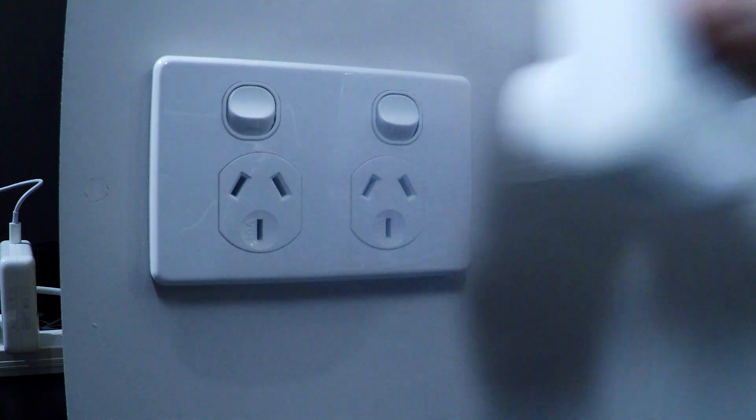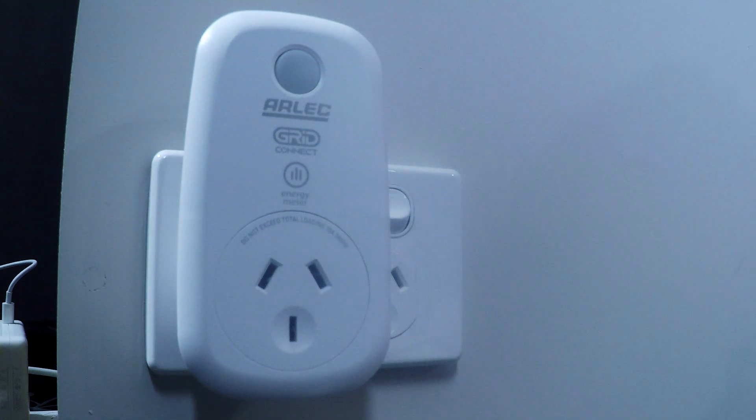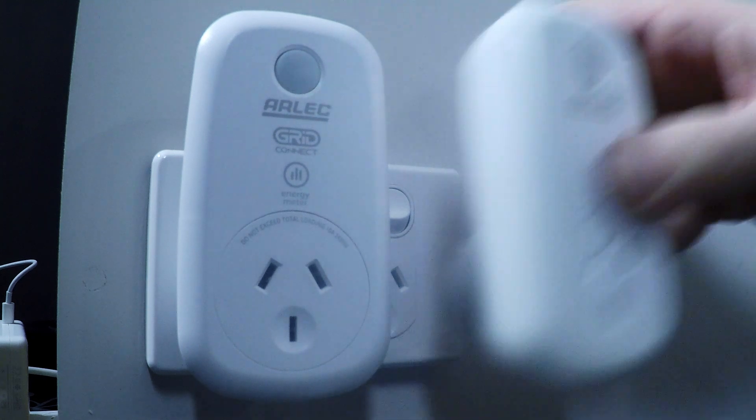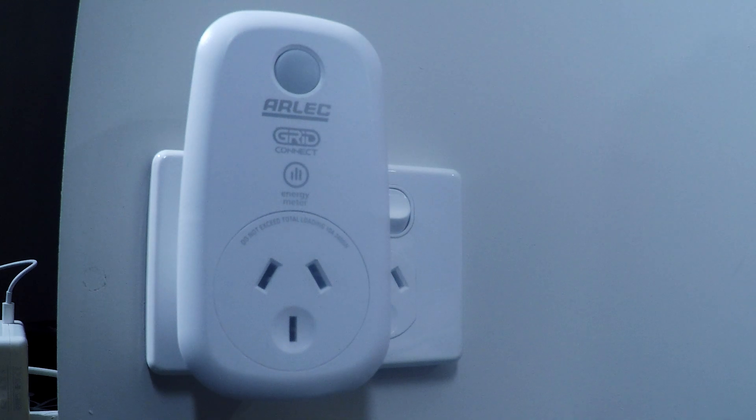The button here also lights up, and I note that the energy monitor unit has some markings on the front to help keep track so I don't mix them up in the boxes later on. The width of these units is a little bit of a problem in that it may block you from plugging in other things next to it.